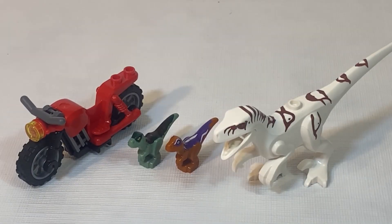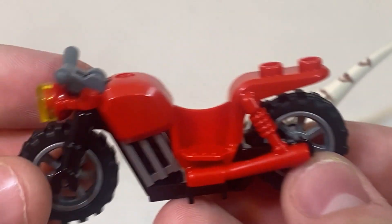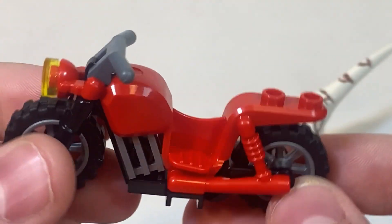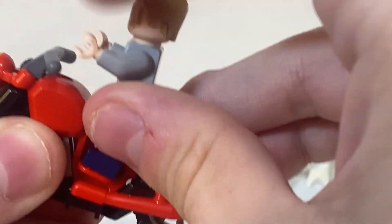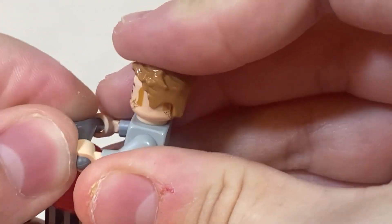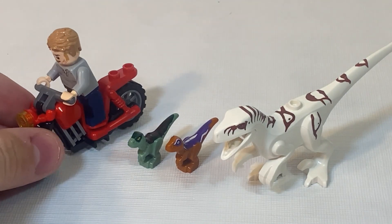Next up we have the vehicles and dinosaurs included in this set. Starting off with the non-dinosaur of the bunch, we do have a basic Lego bike that is a very simple build, but it gets the point across. You can take your Owen Grady minifig, stick him on here, attach him to the handlebars, and have him escaping from the Atrociraptor. That's pretty much it for the bike.